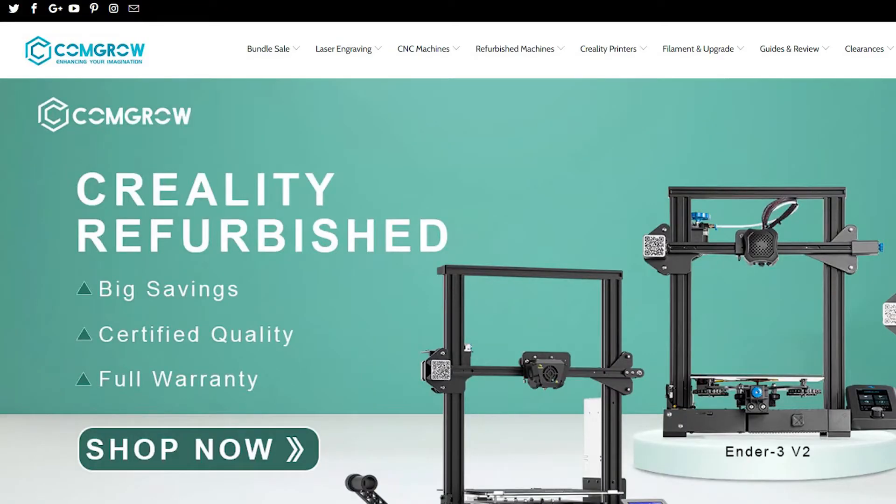Hey everyone, Tim from 3D Vibes here, and in my last video I was attempting to assemble an Ender 3 printer from Comgrow, a company that sells a lot of 3D printers.